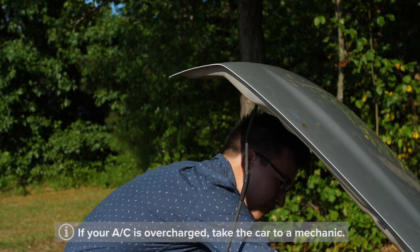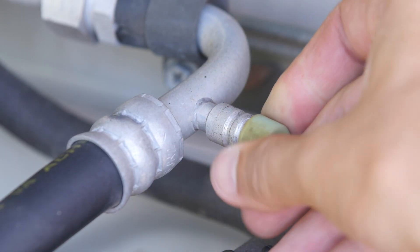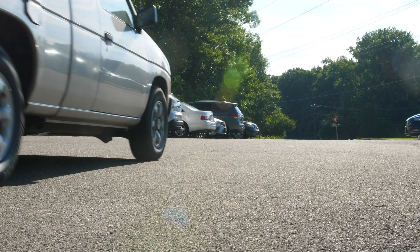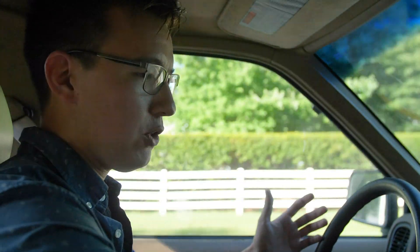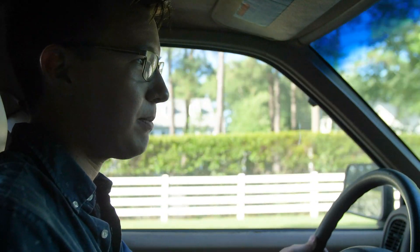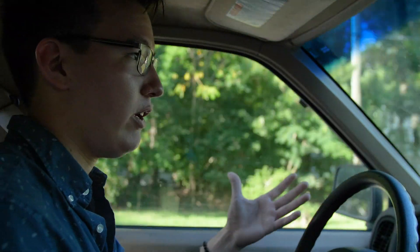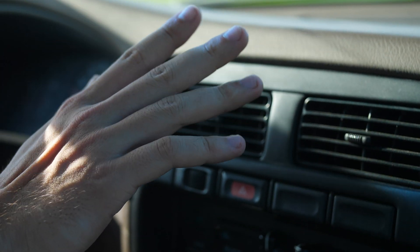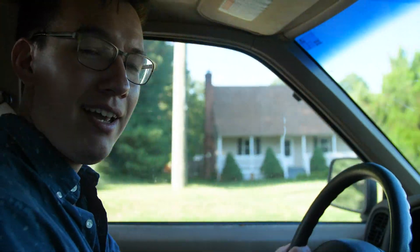So we're going to disconnect this and make sure to put the cap back on the low side line. Now we're going to take the car out for a quick spin and make sure that our AC is cool. At this point your AC should feel nice and cool. If not, it's possible there's some other issue going on with your AC system and you'll want to take the car to a professional mechanic. But if this has solved the problem and your AC is now nice and cool — congratulations, great job. Thank you for watching, and remember to think ahead and think Advance.